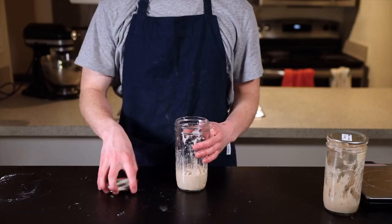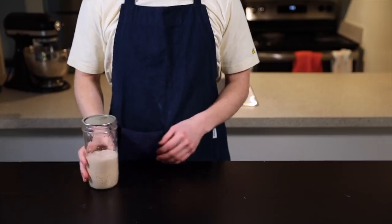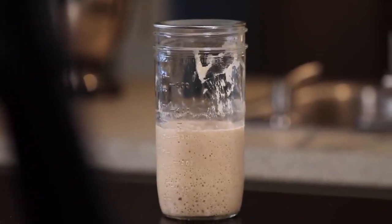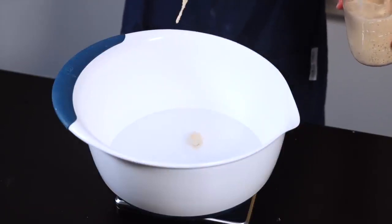I like to mix my levain the night before I plan to bake so that it's ready to use by the time I wake up. Here we are first thing in the morning — it's been about 12 hours since I mixed my levain. You can see that it's just about doubled in size, and when I perform a quick float test, it does float, which indicates that it's ready to use.